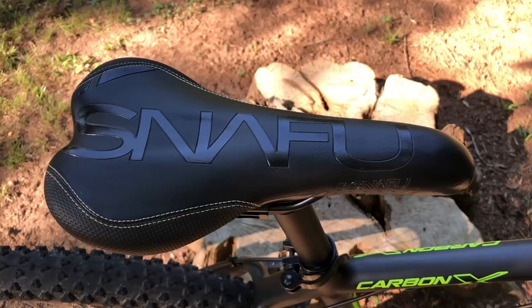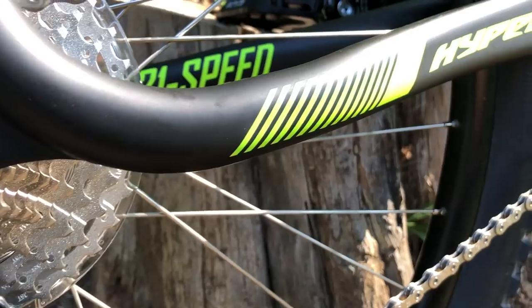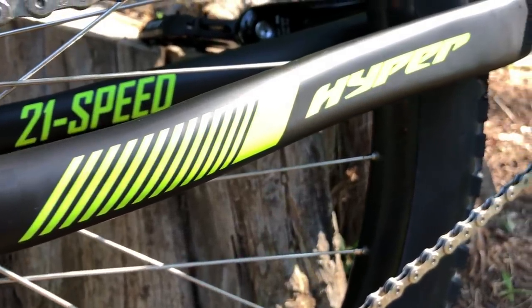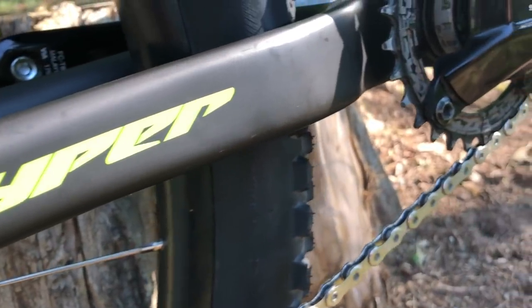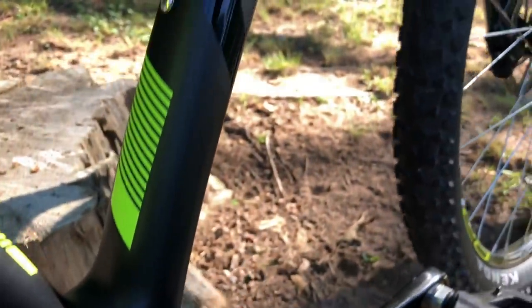I did keep the saddle — it would be totally foobar to not stick with something that says snafu. Plus, it's comfortable. At this point in the project, I'm pretty happy with what I've built. It looks like a proper mountain bike, and after three months on this bike, I no longer have a fear that it's going to break in half on every ride.